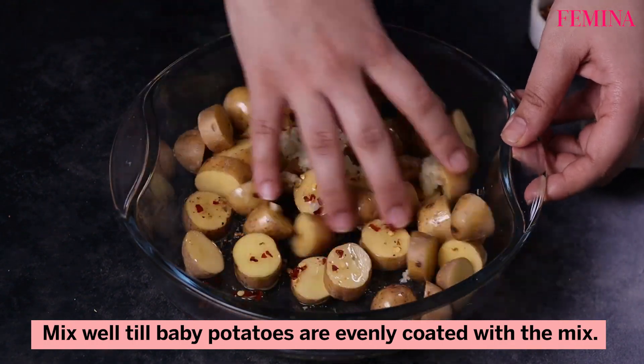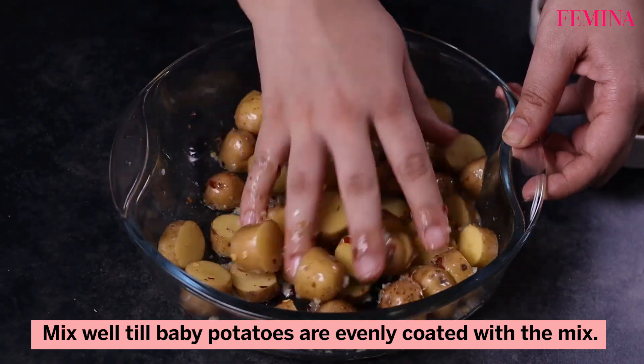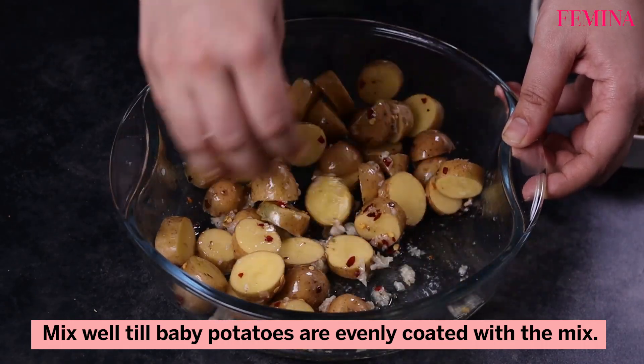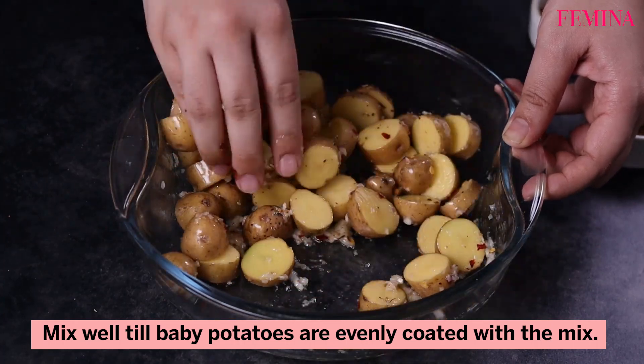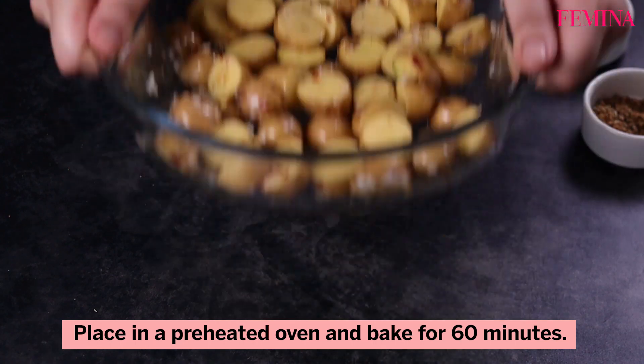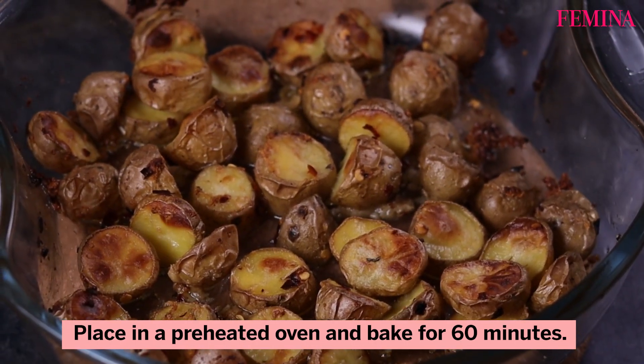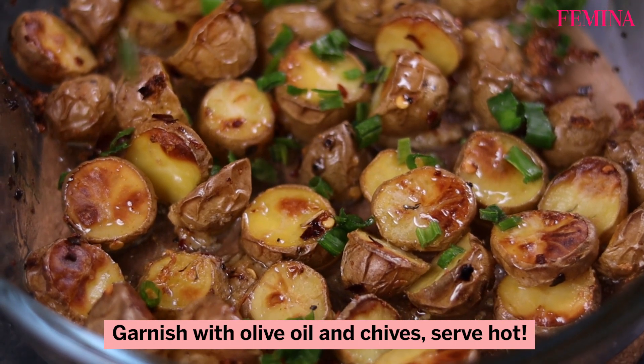Mix well till the baby potatoes are evenly coated with the mix. Place in a preheated oven and bake for 60 minutes. Garnish with some olive oil and chives, and serve hot.